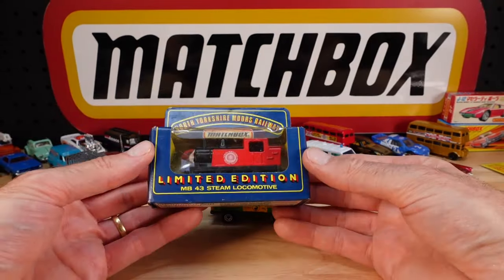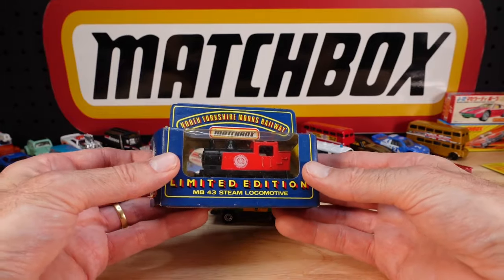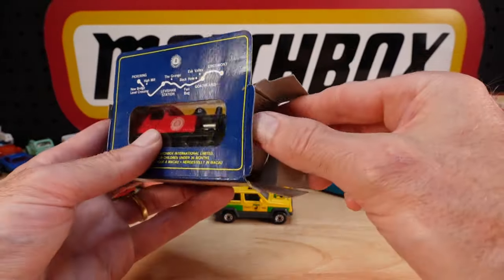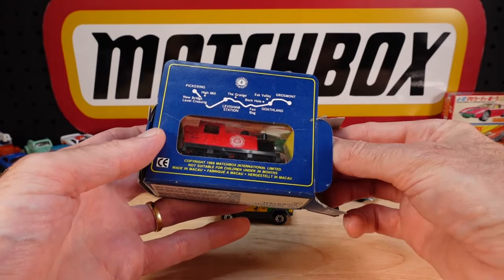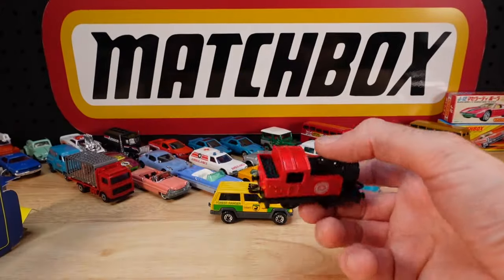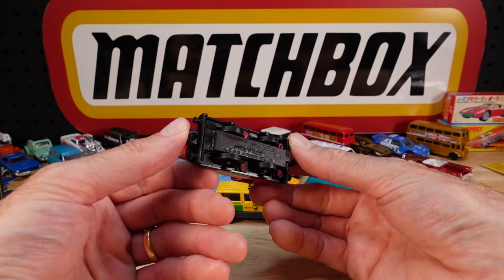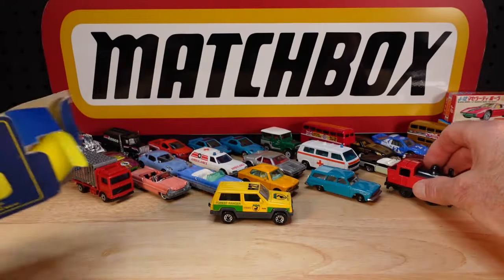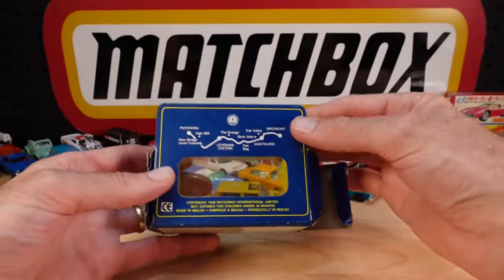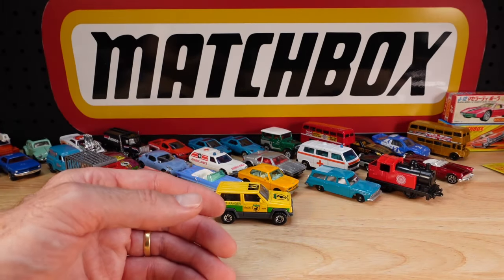Some curious ones - everything's curious here. North Yorkshire Moors Railway. I wonder how many of these things there are out there of all the different railways, especially from the UK. 1988, after they left the UK but they were still issuing these. Made in Macau, by an American company, concerning a British railway. And there's the map.